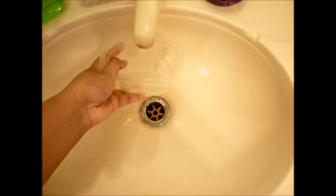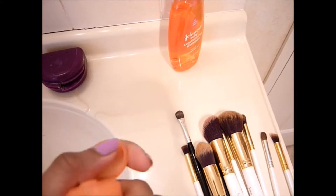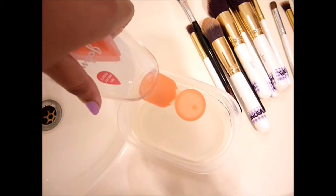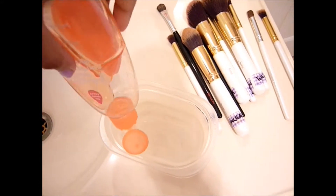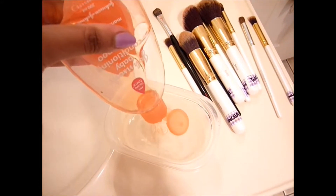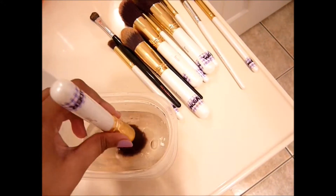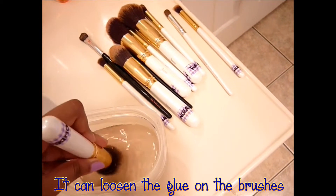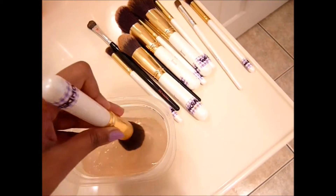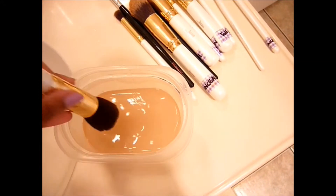Let's start by filling up our container with some warm water. We're going to take our baby shampoo and awkwardly open it with our left hand and put it into the warm water. Doesn't matter if you use a container or a bowl — I'm just using this container because it was easier. And we're going to swirl our makeup brush around, and that's just going to remove some of the old makeup that's stuck in there.